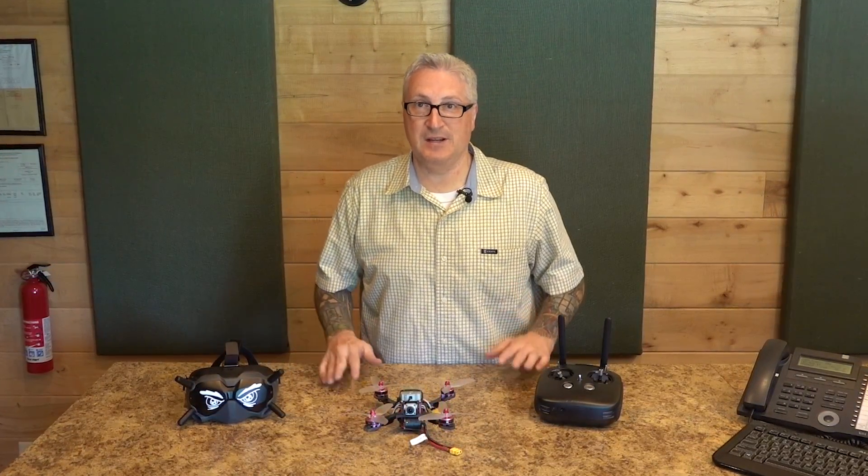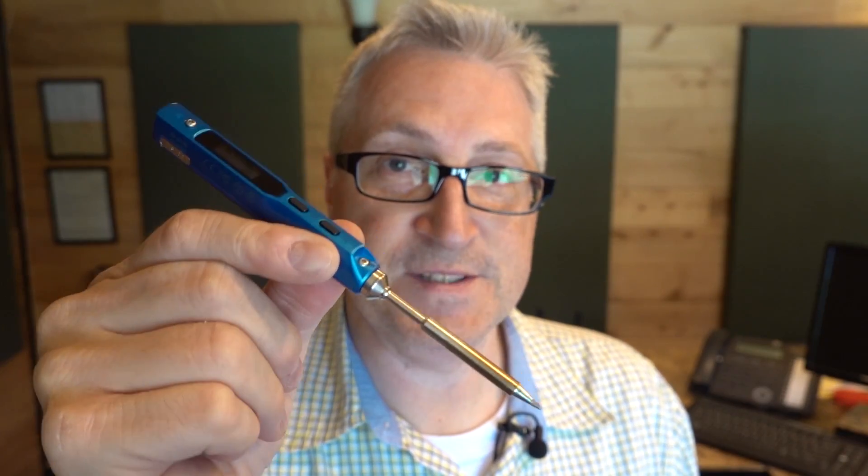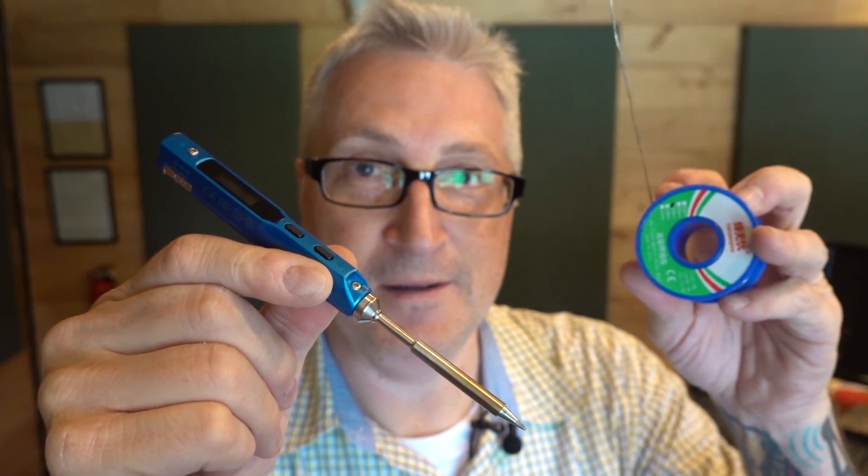What a lot of people don't realize about FPV is it's very tinker heavy. If you're a tinkerer, you like fiddling with electronics and building stuff, you're going to love FPV. The soldering gun and solder is one of the essential tools that you'll need in order to build your own drones.